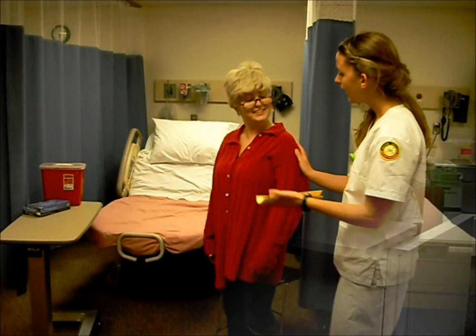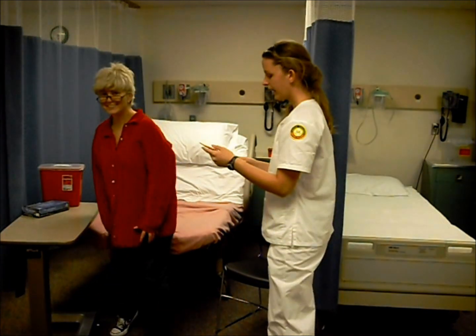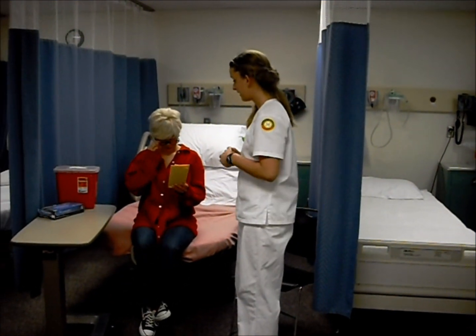Great! All right, Shirley. How do you take your feet right here? Okay. And here's a brochure to tell you more about diabetes.